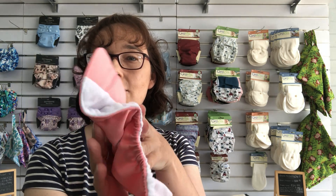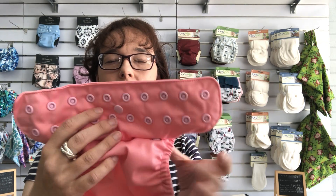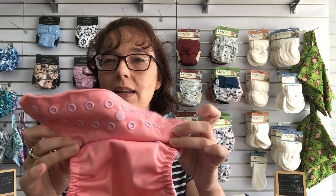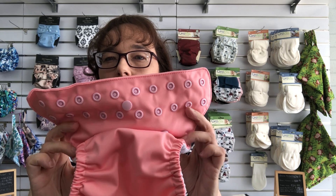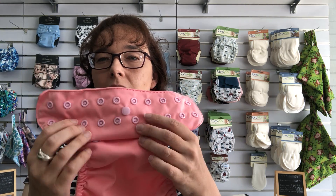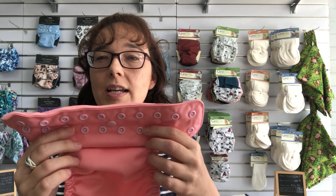So always fold it upwards, and this is what it should look like at the front. If you see your nappy starting to look a bit like that, these bits here need to get pushed back up. You can even put your fingers in the front like this just to make sure it's all tucked up correctly. So that's an easy one.